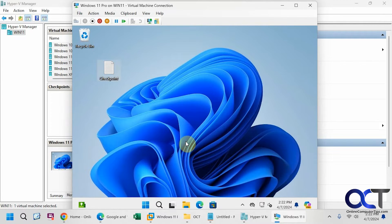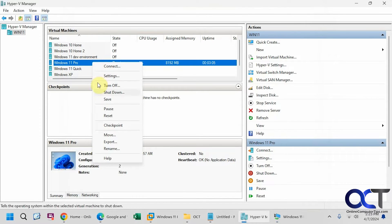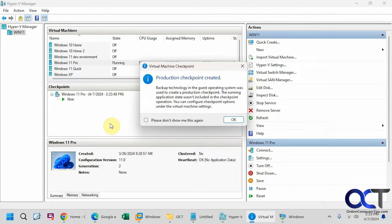You've got to get used to calling them checkpoints in Hyper-V instead of snapshots. So when we clone it, if this file is there we know it worked. Let's go back to the Hyper-V manager, right-click, and select Checkpoint. The production checkpoint has been created.